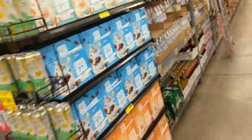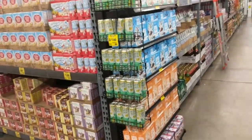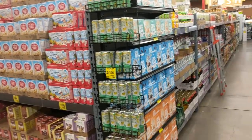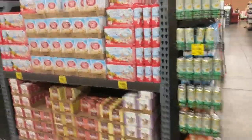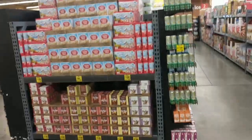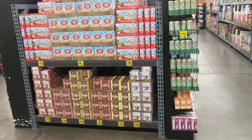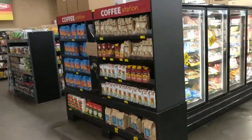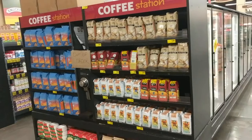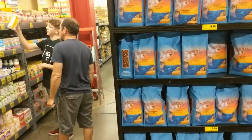Got the new end caps here with the merchandisers on the side — those are pretty cool, adds a lot more holding power. This is one of our newer LA ends; it's kind of a makeshift because they didn't send us the right materials, but we made it work with a taller side stack. Coffee has now moved over here. We still need to get power hooked up, so we're out of order at the moment, but that should be done in the next day or so.